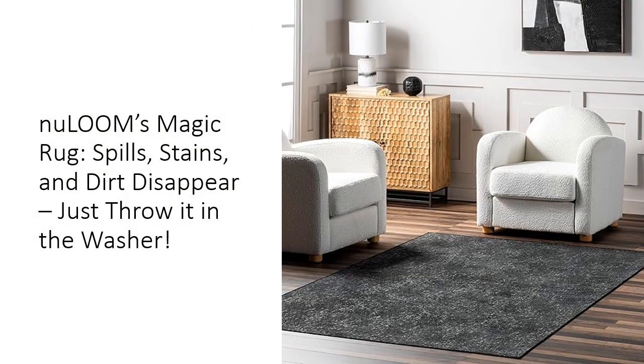Tired of rugs that hold on to stains like they're souvenirs? The New Loom Elspeth Casual Faded Area Rug is here to save your floors and your sanity. Made from sustainably sourced, premium synthetic fibers, this rug is not only stylish, but also a game-changer in the cleaning department. When spills happen — and they will — just roll it up, toss it in the washing machine, and voila, it's like new again.